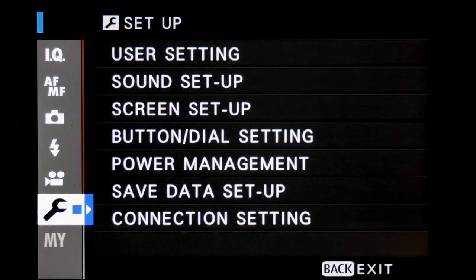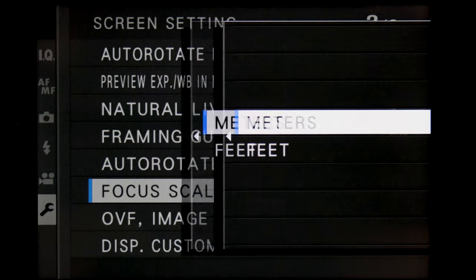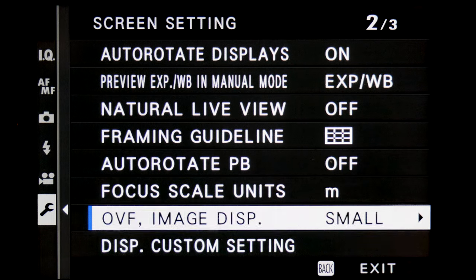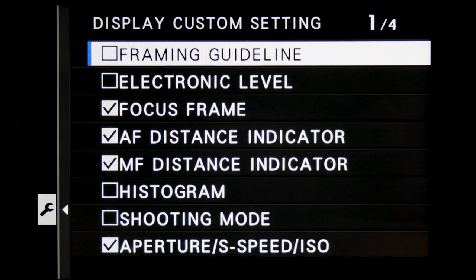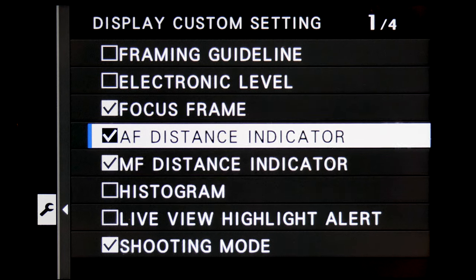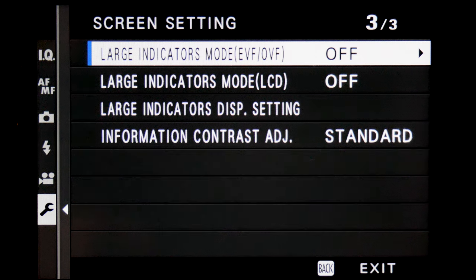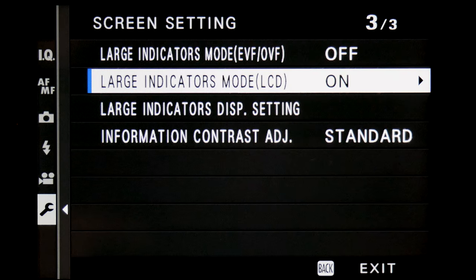But don't despair — there is always a workaround. First, we need to set the X100V into manual mode. Next, go into the menu settings — wrench icon, screen setup — and make sure these specific settings are as follows. Focus scale units should be set to your preferred way of measuring distance; I prefer metres. Under display custom settings, make sure both AF and MF distance indicator is checked for all viewing options. This will show you the distance scale bar, and when you turn the focus ring, it will show the exact point of focus as a white strip and the zone of focus as two blue bars on either side. We also want to make sure large indicators mode is turned off for all viewing options, as when it's on there is no way to see the distance scale.